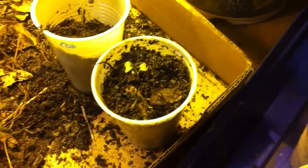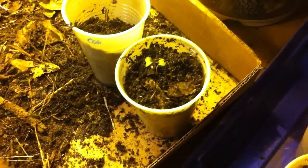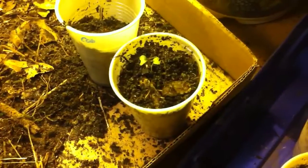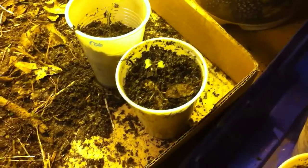I usually just use dirt from outside. It's not a good idea if you're going to be growing things inside all year round — you're better off getting a potting mix. But if you're just starting things from seedling like I am, it works, especially if you can get the dirt in the winter when there's not as many bugs out.